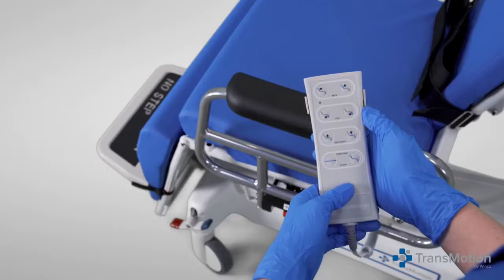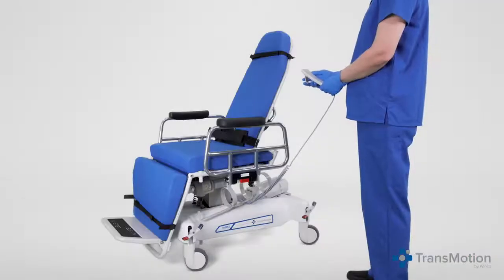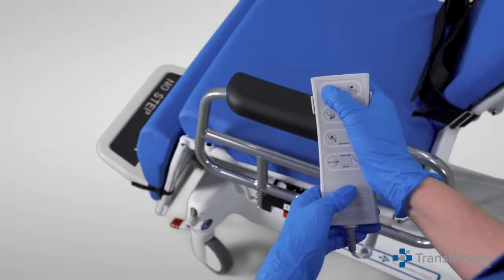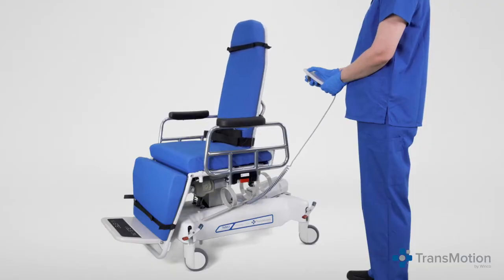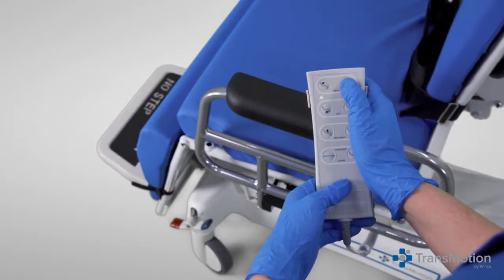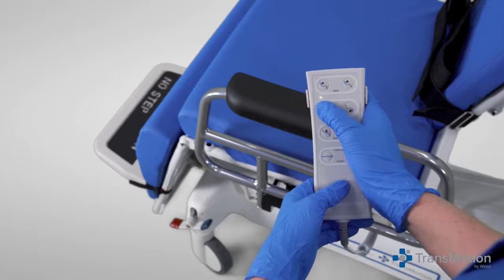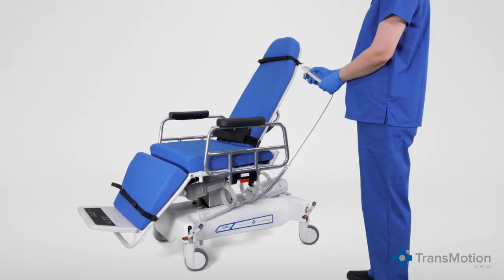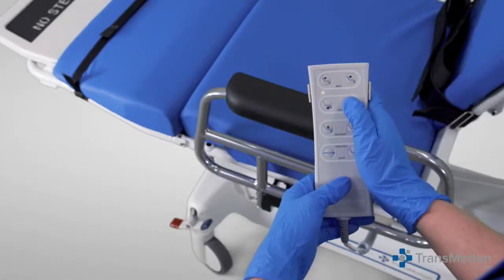The multiple chair positions are controlled at the press of a button, and each position can be separately controlled. The first row buttons on the pendant control the back section recline level — press the left button to raise the chair back, or the right button to lower the back as indicated by the arrows. The second row buttons control the leg section incline level — press the left button to raise the chair leg, or the right to lower the leg section as indicated by the arrows.